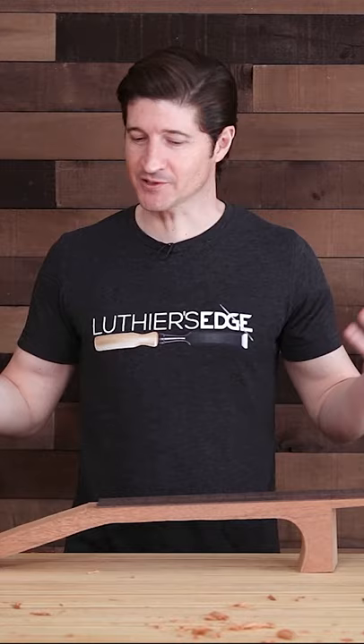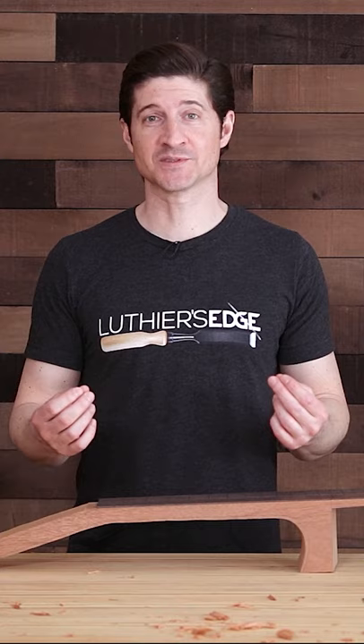It produces benefits in the playability, the sound, and all kinds of other aspects of the guitar, including a lot of problems that I was facing when I was building a more traditional type of neck joint.